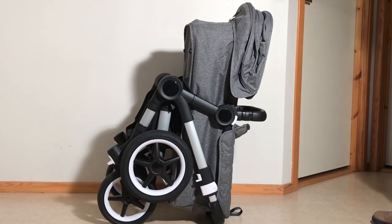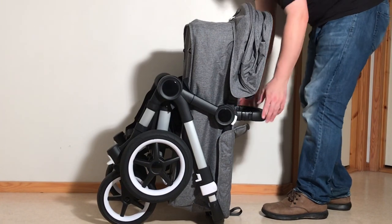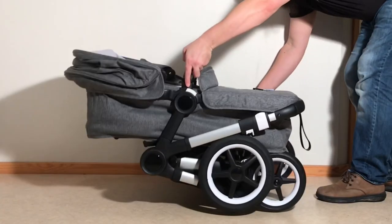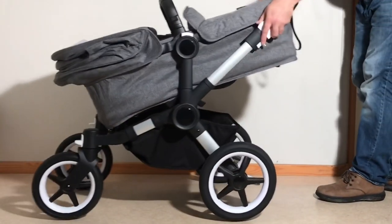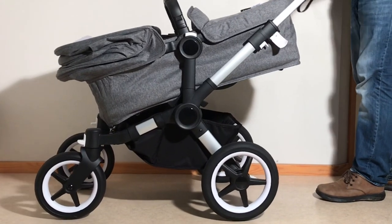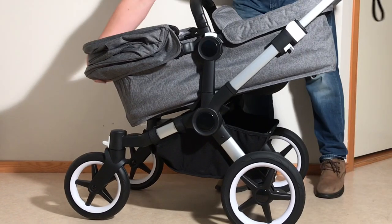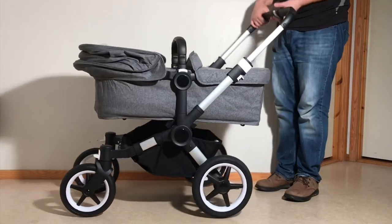It's large, especially if you have two bassinets, but it is useful. If you have a large SUV, it shouldn't be too much of a problem. In order to fold this back up, pull in on those triggers and pop the chassis back to the upright position, then use that adjustment trigger to pull the bassinet up flat again.